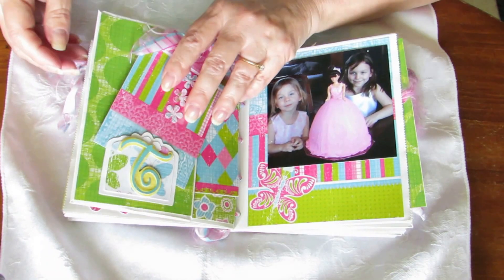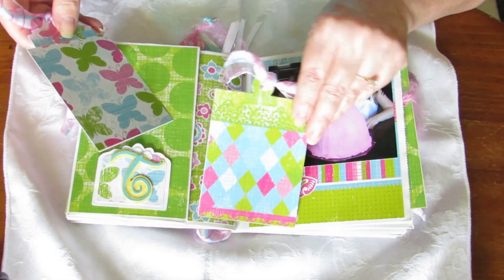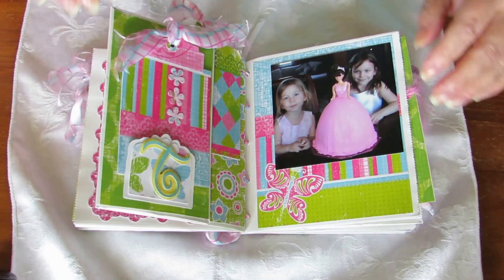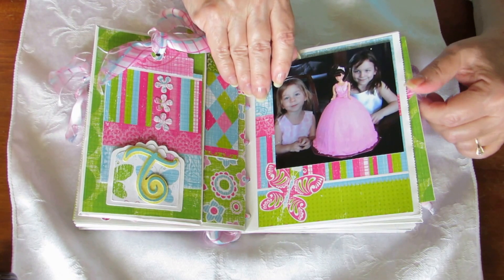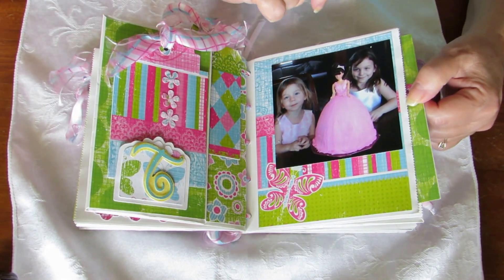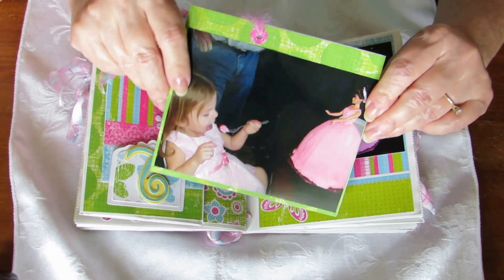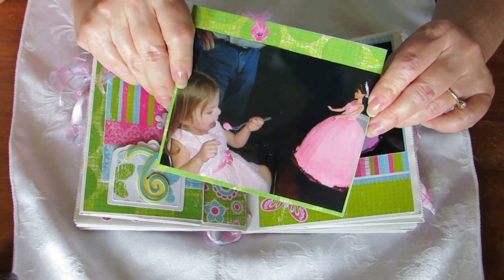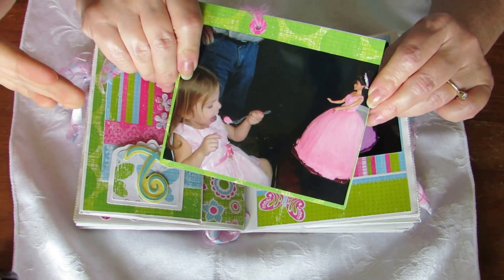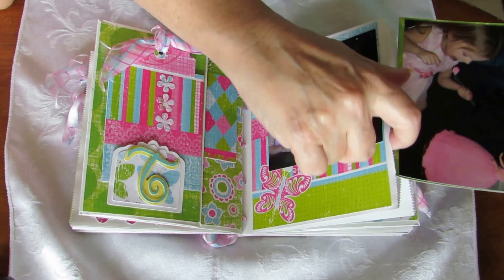Over here is birthday number three and we don't have anything on her tags yet, but there's two tags here. Here is Tegan and Brenna and another pink Barbie cake - she insisted on a pink dress. Here's Tegan taking the first bite. We decided we're going to make this a tradition because we liked it when the birthday kid got to take the very first bite of the cake.